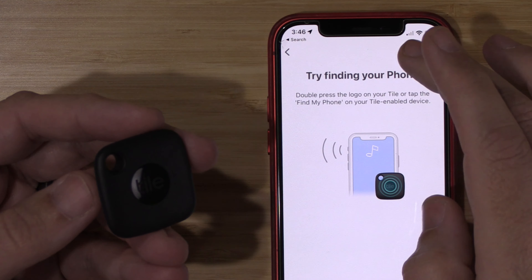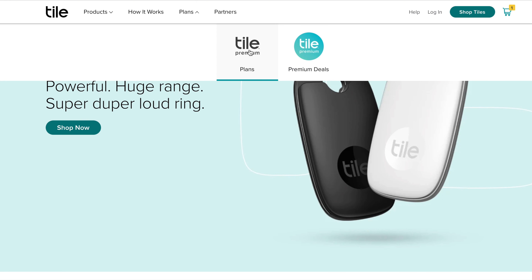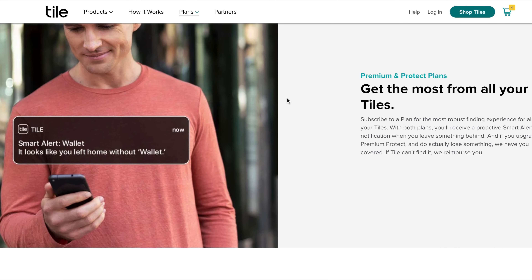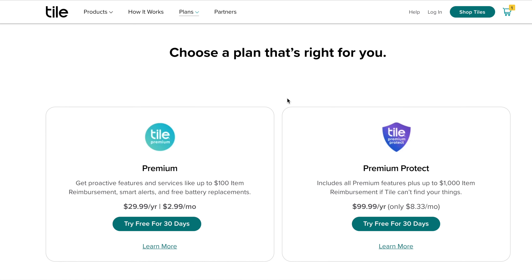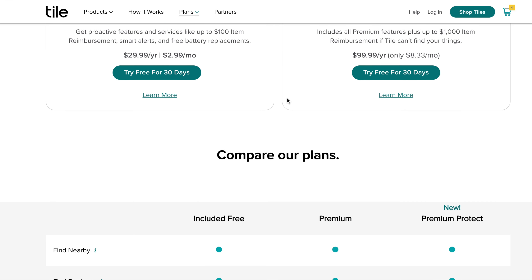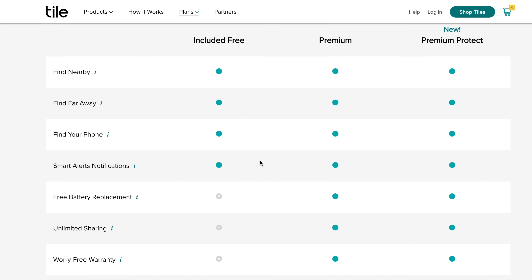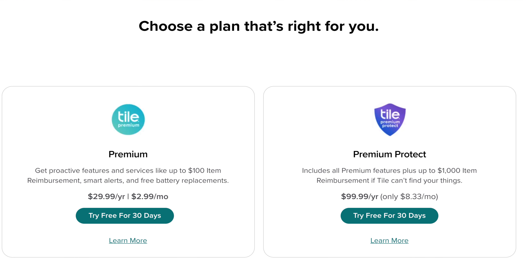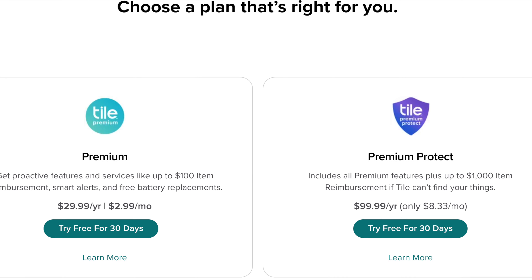Tile does offer a premium service which includes a bunch of different things. Most importantly, it includes smart alert notifications, so if you happen to leave behind your keys at a restaurant or a friend's house, it will ring your phone to let you know to go back and get it. Unfortunately, this notification is part of a premium service that costs a premium price — other Bluetooth trackers offer this for free — but unfortunately Tile does charge for this feature.